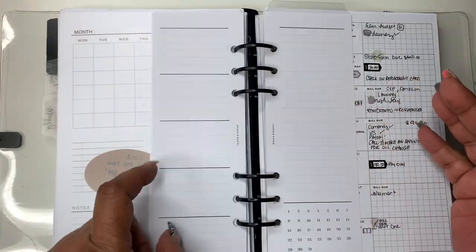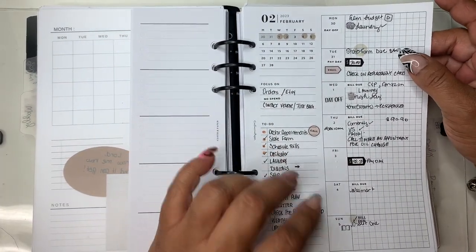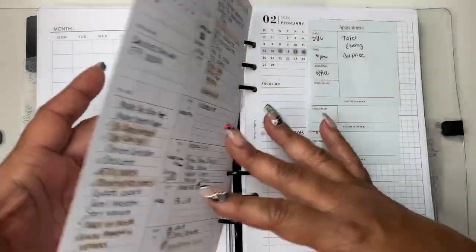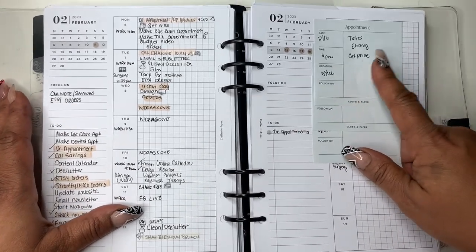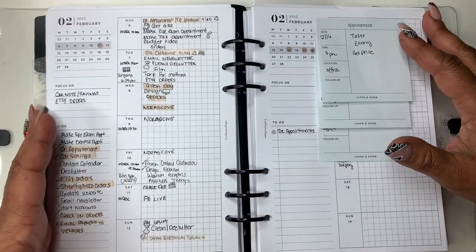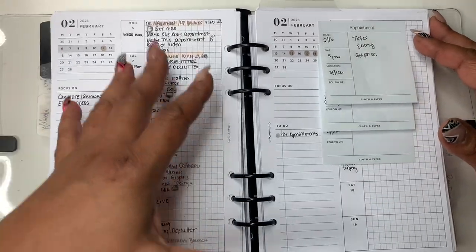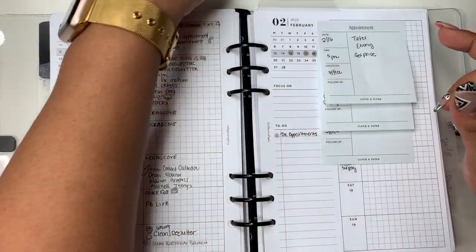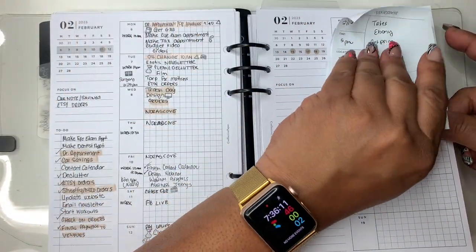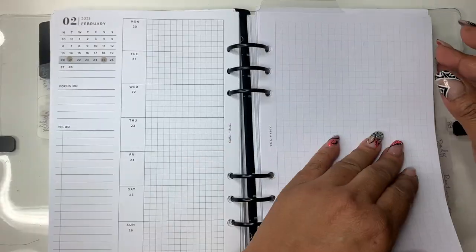These sheets are by Cloth and Paper. This spread here is from Perfected Paper Co — I wanted to use it like a pre-plan dashboard. This was last week, and this is this week. Next week I moved those appointments — I've got taxes, surgery, and another doctor's appointment. I'll add small things, make a to-do list, a small brain dump over here, and use highlights to check things off. For the week of the 13th to the 19th, I'll leave the sticky notes until the appointments are done.